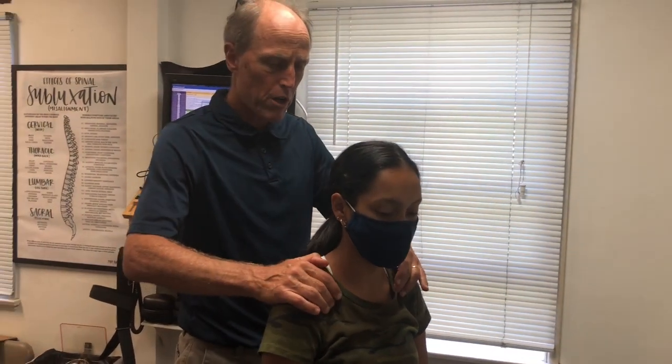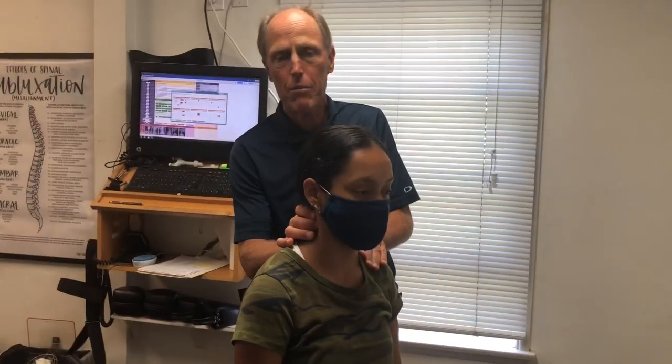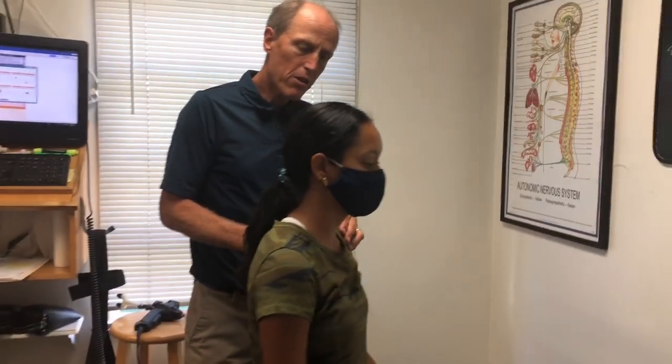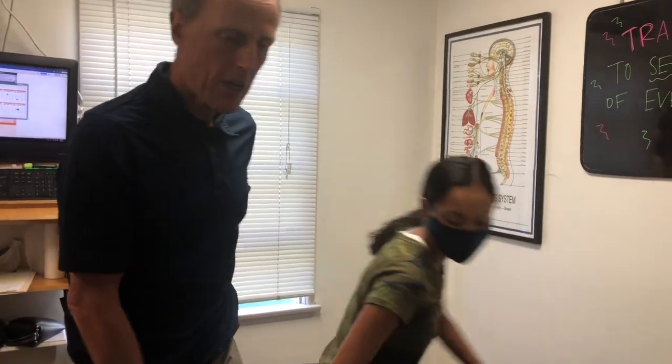So what we're gonna do — typically when she comes in we find things in the mid-back, sometimes low-back, and up in the neck a lot. So what we're gonna do is just check everything out. We're gonna set that shoulder in better alignment and try to release that pec and give a good nerve supply at all these areas. Let's go face down.